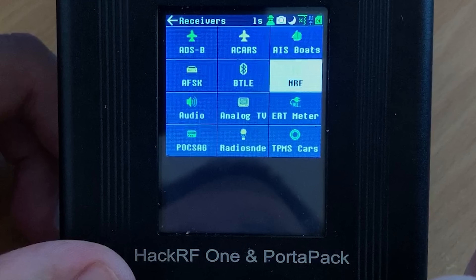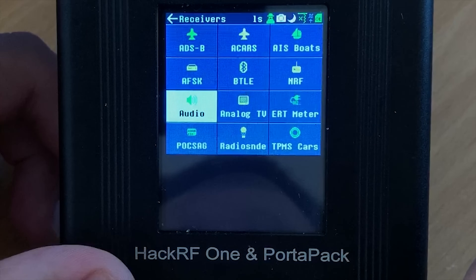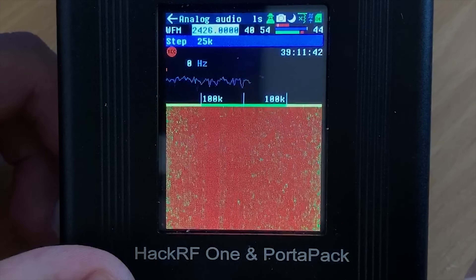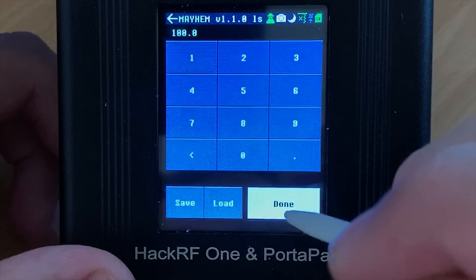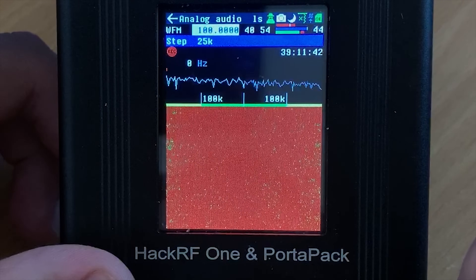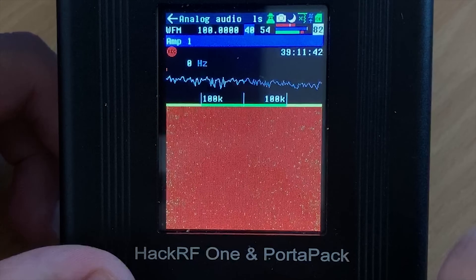Also included in the receive folder are three decoders dedicated to AFSK, BTLE, and NRF. I won't show these in this video but I will make future videos showing examples of how these decoders work as there's a little more to them. The next feature is to receive audio — a typical radio receiver that outputs received audio to the headphone jack on the Portapack. You can tune through the whole supported frequency range and choose between AM, FM, wide FM, lower sideband, and upper sideband. Here's an example of receiving wide FM where we can also see the waterfall on the Portapack display.